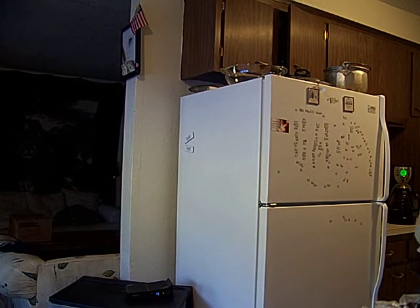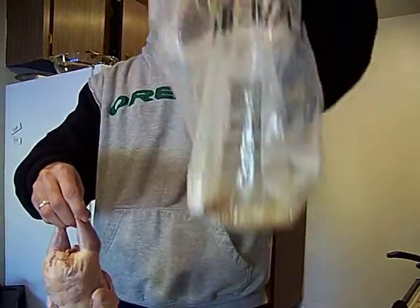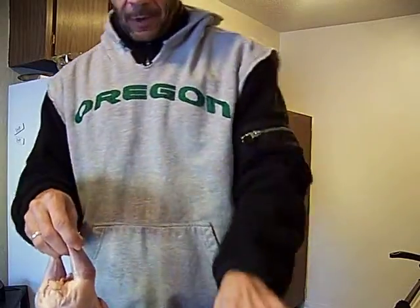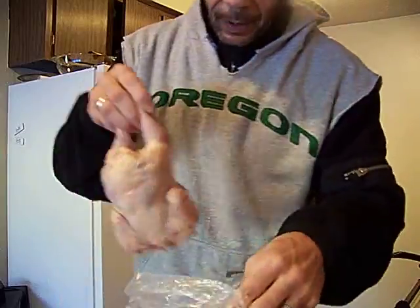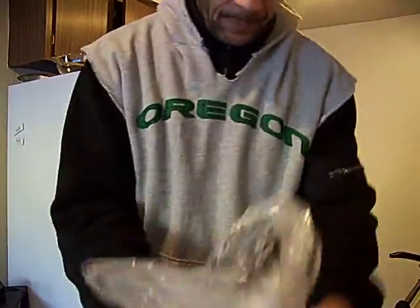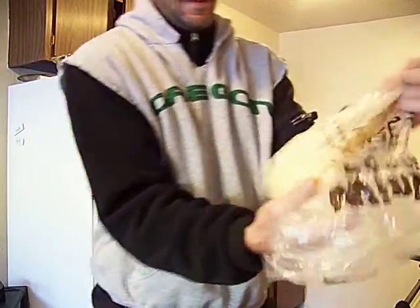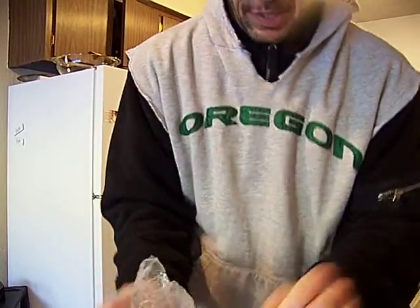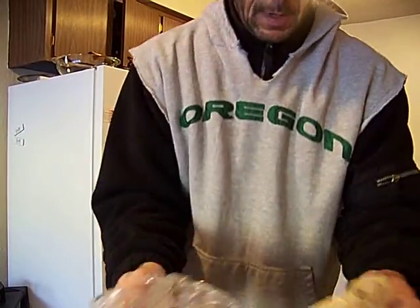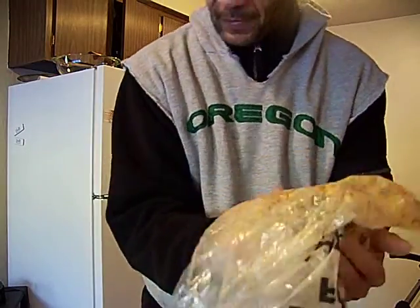So I'm just going to take my bag like so. Alright, I'm just doing a shake and bake. I like to try to get it right in the middle of the mixture right off. So when you shake and bake it, it comes out beautifully covered. I'm going to let that sit for just a second while the moisture from the bird picks up a little bit more flour.